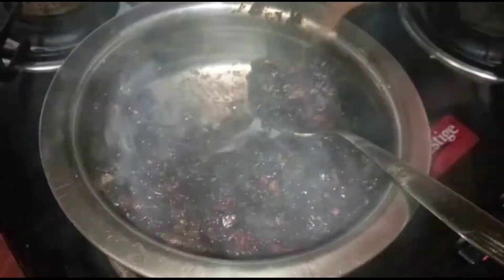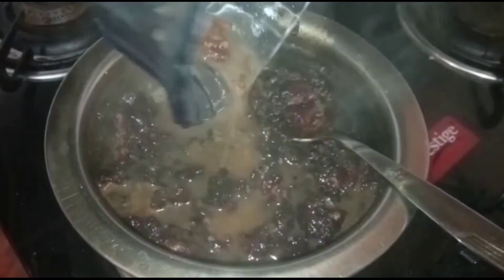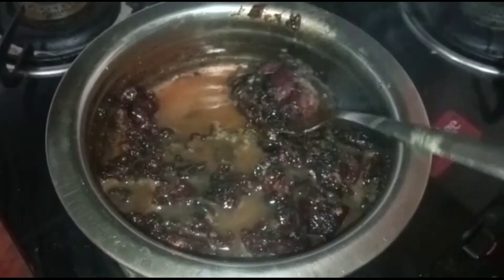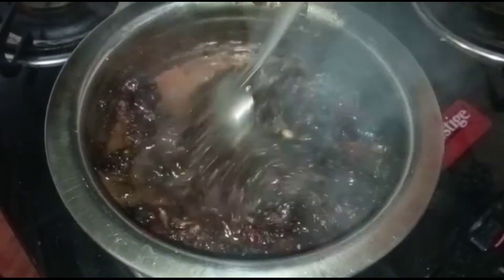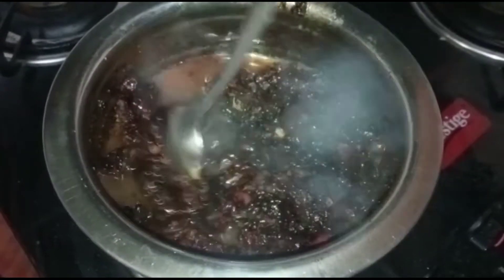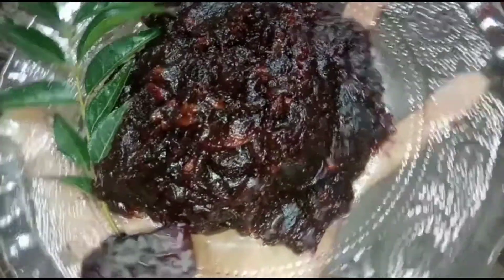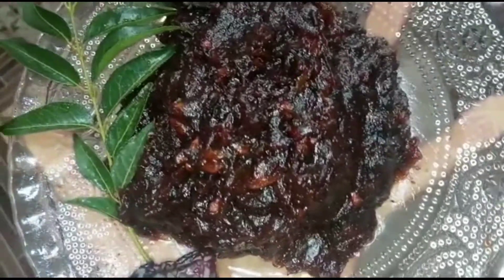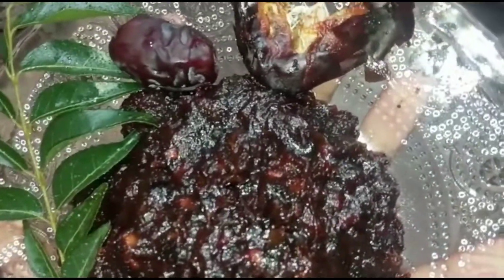We will fry the fish. Put a lot of fish and mix it. Let's try this with a creamy texture.